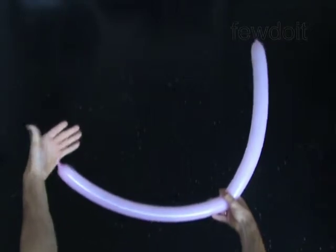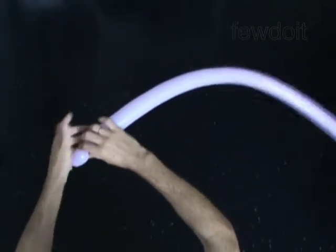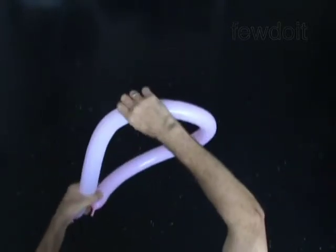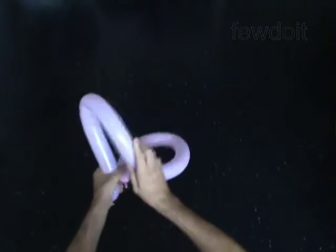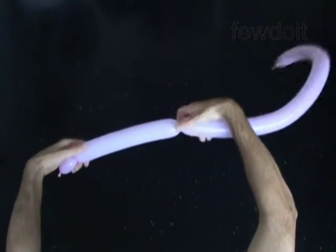Twist the first one-inch bubble. The next four bubbles to twist are of the same size — one quarter of the balloon size. Find the one quarter of the balloon, then twist the second one-quarter of the balloon-sized bubble.